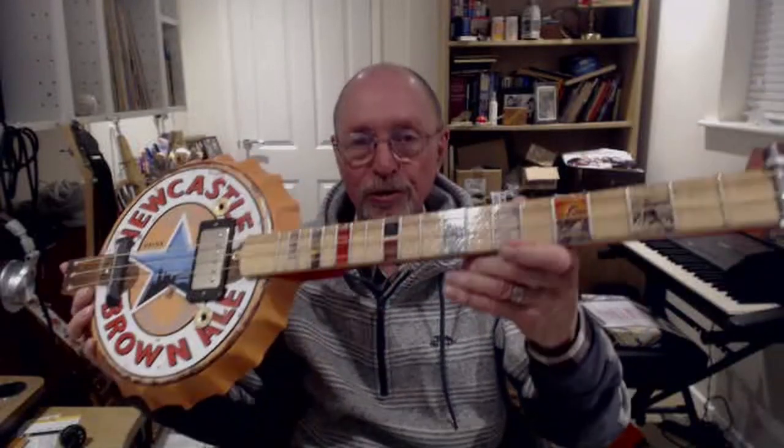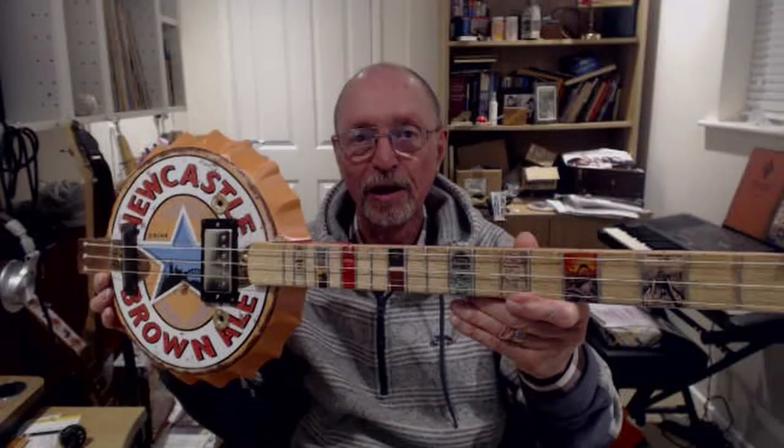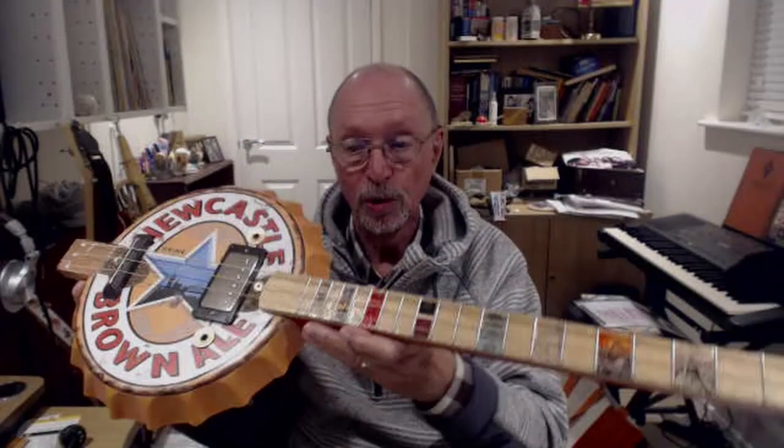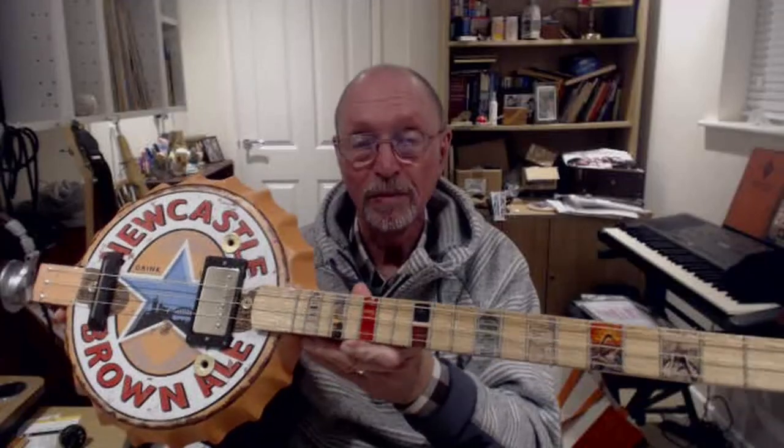The metal lid is actually a duplicate of the Newcastle Brown Ale bottle cap. The fretboard is made of American white oak.